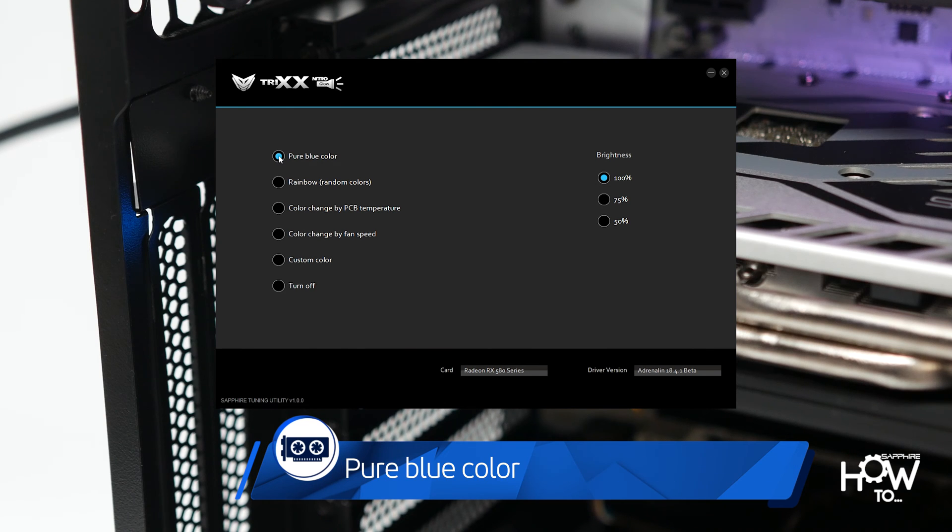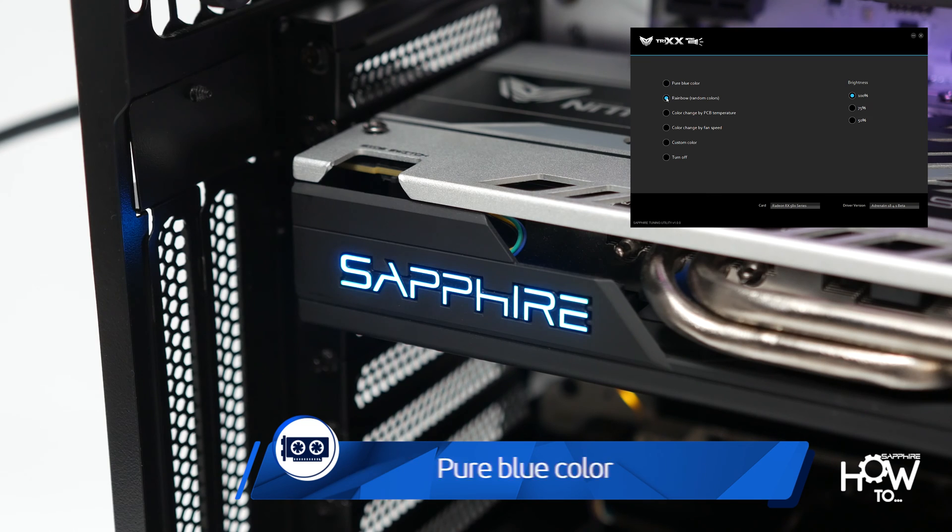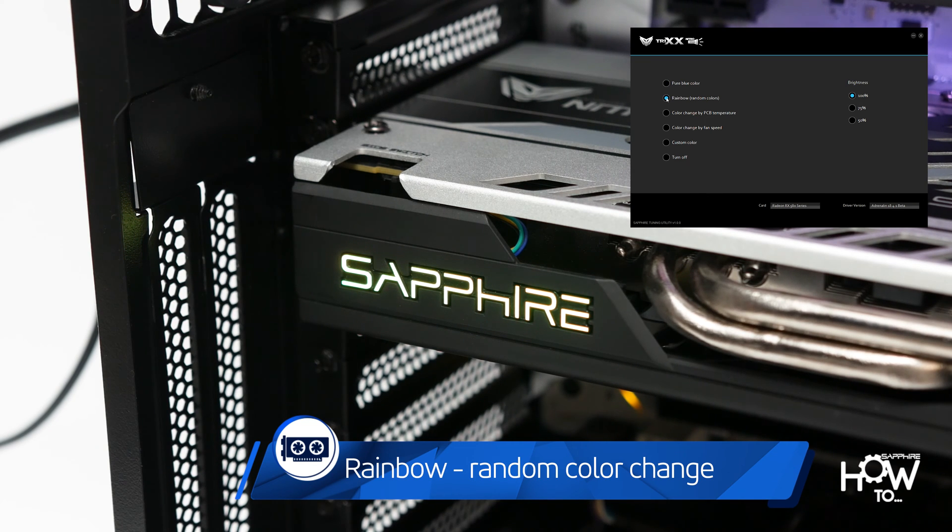Your first option will be the pure blue color. Selecting rainbow will result in the colors changing randomly.